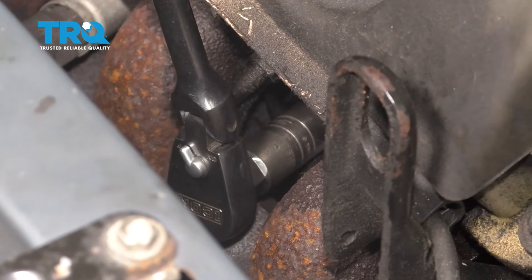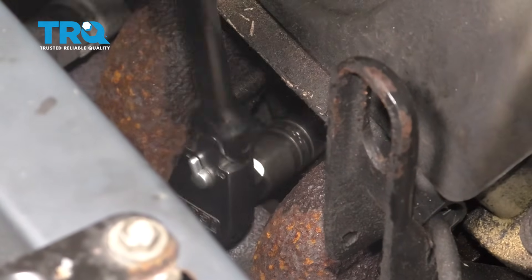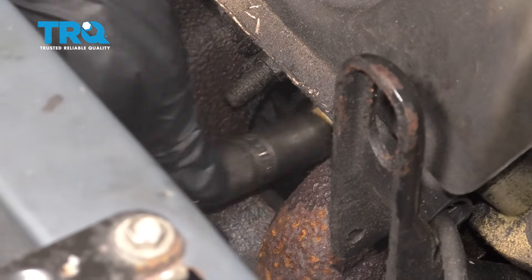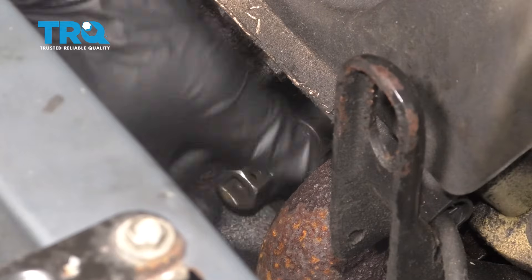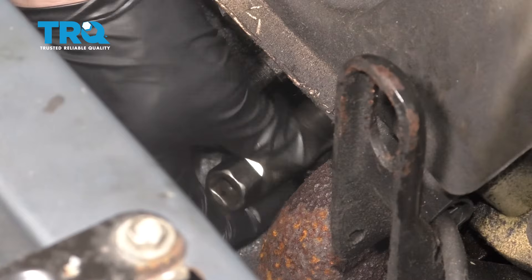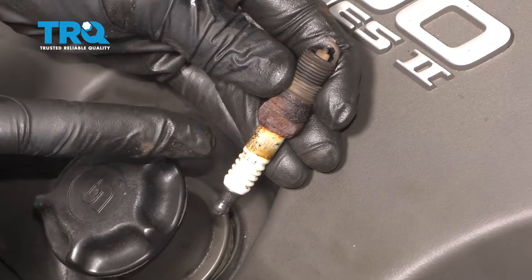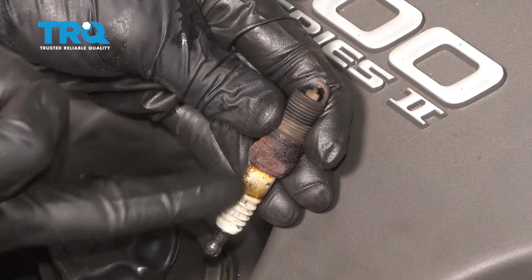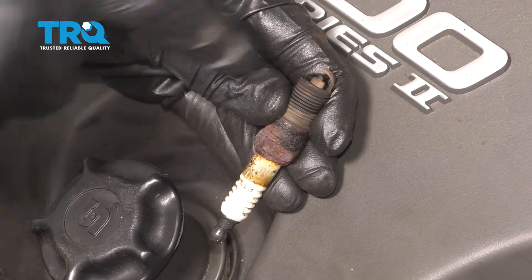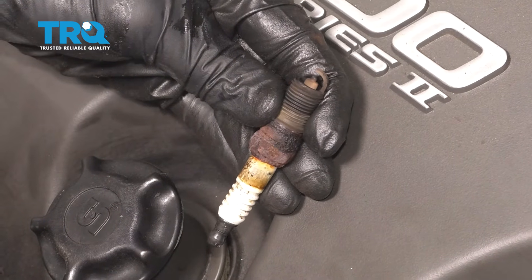We're gonna turn this counterclockwise to remove it. Once you have your spark plugs out of there, it's a good idea to have a good look at them — we wanna see what's been going on inside the engine. The main point to pay attention to is where that electrode is. If you see a whole bunch of buildup on it, typically it's due to bad gas or maybe a contaminant in the engine.